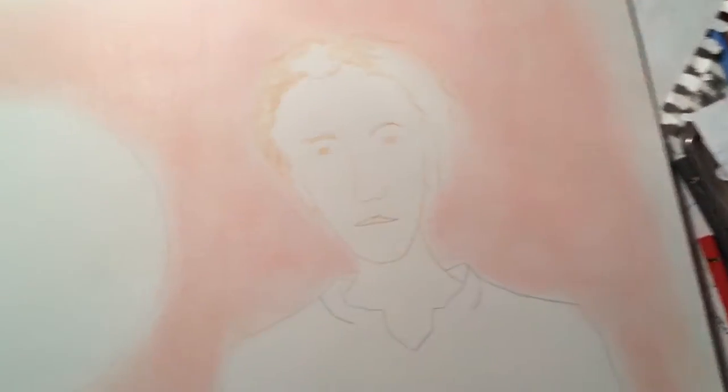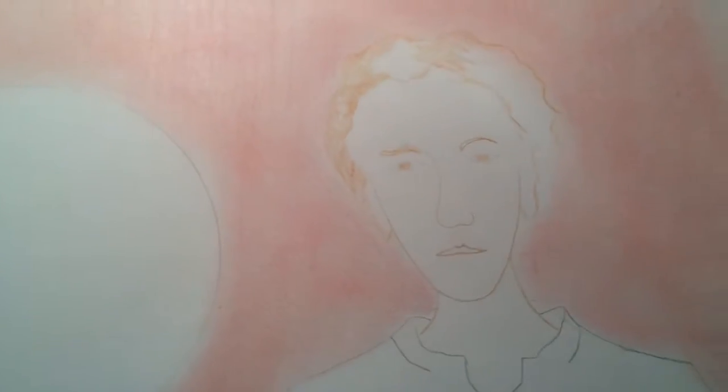Hey everybody. I wanted to show a little more of the underpainting here. It's funny — I was starting to fill in Ted Donovan's hair over here, and a thought occurred to me: why am I sharing this crummy little sketch?